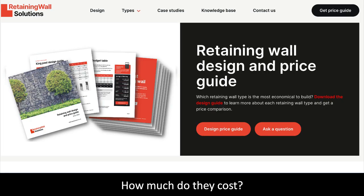The question everybody wants to know is: how much does a retaining wall cost? To answer this question, we have created a retaining wall design and price guide. The guide details all the retaining walls on the website and provides a design guide to allow you to cost out the wall yourself, or you can use our cost table that we have developed.